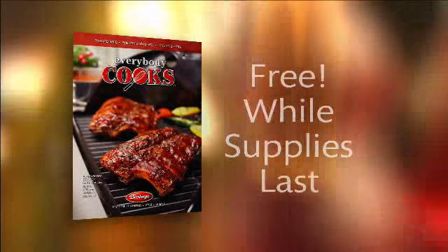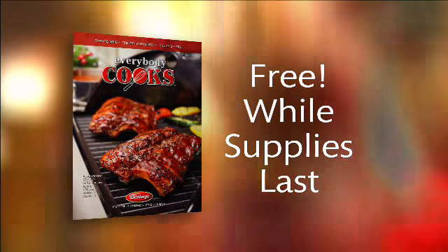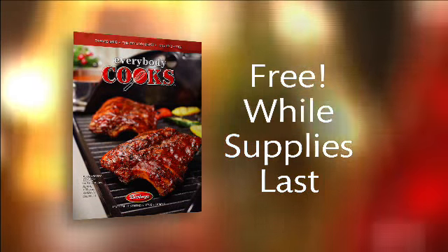You'll find all the recipes featured on tonight's show and many more in Deerberg's Everybody Cooks magazine. Just stop by any Deerberg's for your free copy while supplies last.